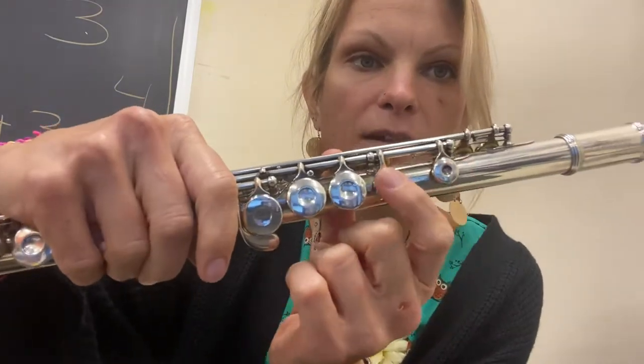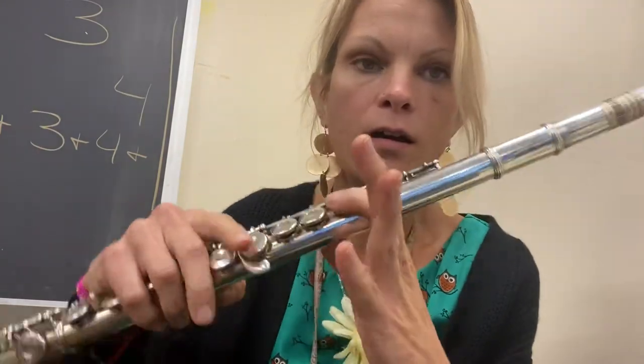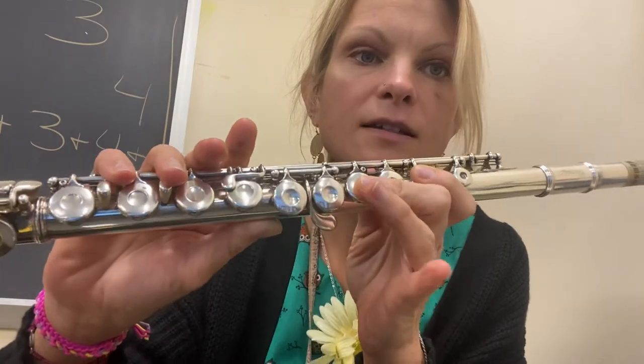Your first finger is going to skip this button and go right here. I was talking about the cradle — it's going to cradle right in here when you play. And then your second finger: you skip a button, then hit a button, skip a button, then hit a button.